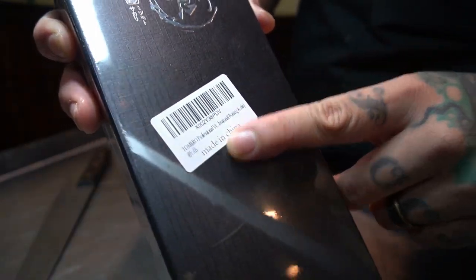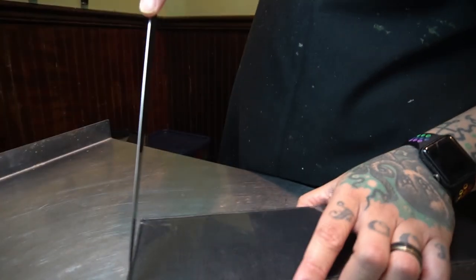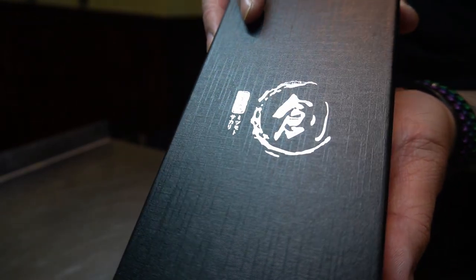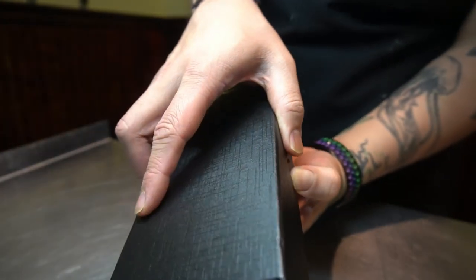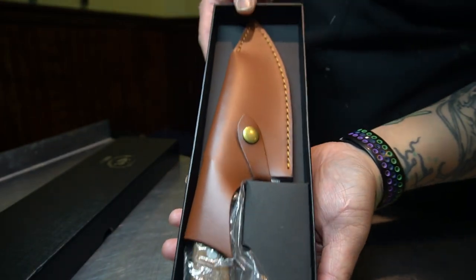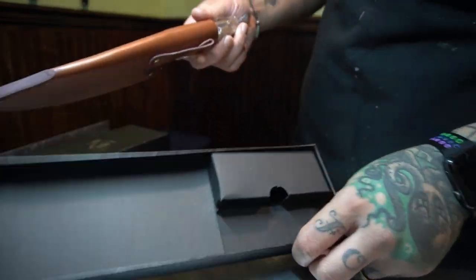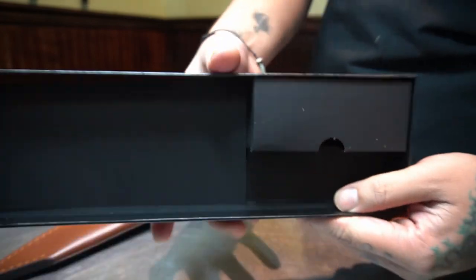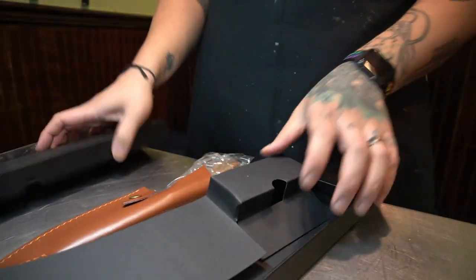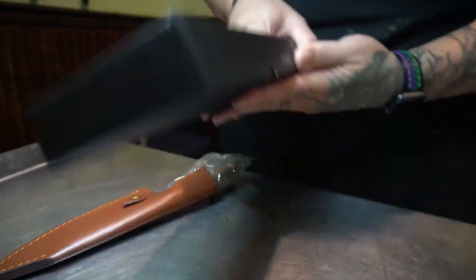As you can see, it is made in China, so my expectations were lowered when I saw that sticker — however, just because it's made in China doesn't mean it's bad. Let's go ahead and open up the box. The front just has a logo on it, nothing special, but it is a nice box. Here's the knife, and it did come with a leather sheath, which I thought was really cool. There's nothing else inside — no paperwork, no certification of anything.